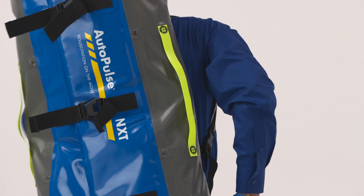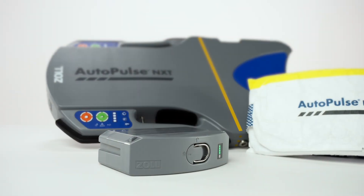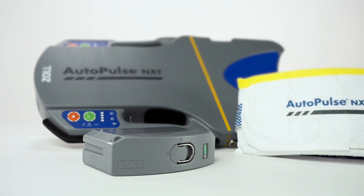AutoPulse NXT is now ready to deploy. We have now reviewed how to prepare the AutoPulse NXT Resuscitation System for EMS deployment.